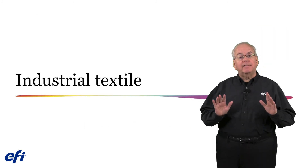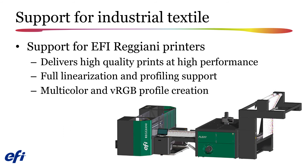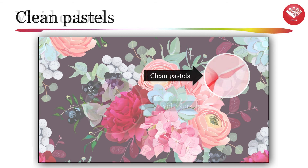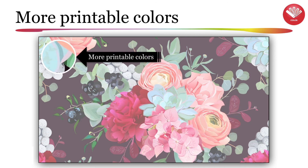Now let's turn our attention to features specifically added for the industrial textile market. For Reggiani printers, we will now provide full color support in both the linearization, calibration, and ICC media profiling tasks. When a media profile is created, version 6.5 will automatically create a virtual RGB profile for use in textile CAD and design applications. Version 6.5 will provide you with saturated colors as well as deep rich blacks. Improvements in dithering will allow you to generate output with very smooth gradations, smooth highlights, deep rich blacks, clean pastels, vivid colors, smooth gradations, more printable colors, and fine details.